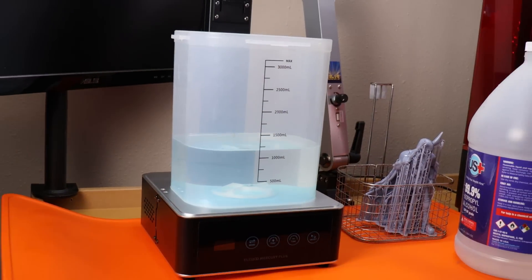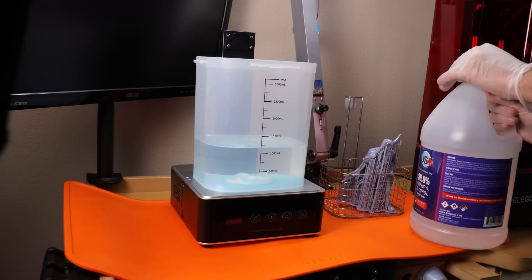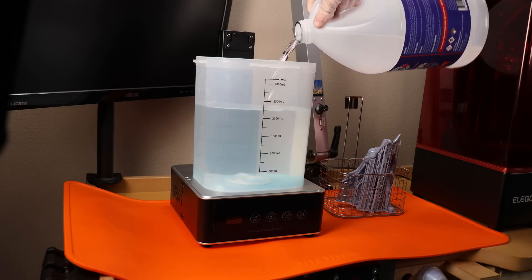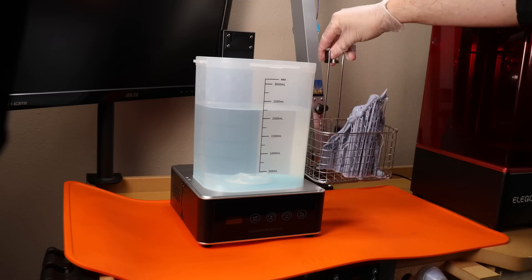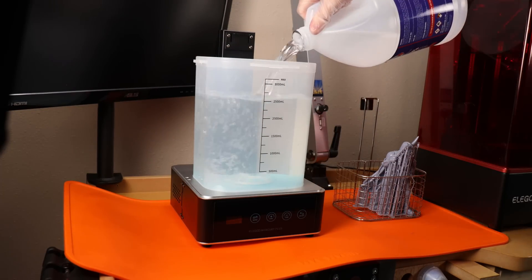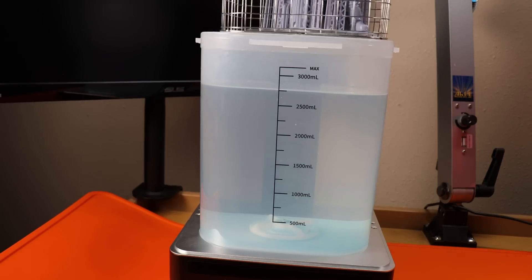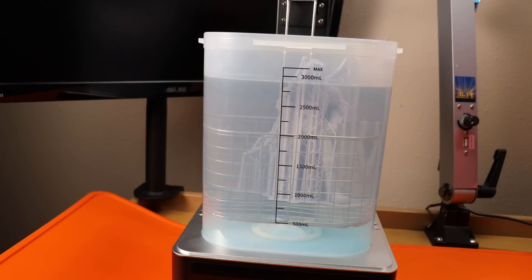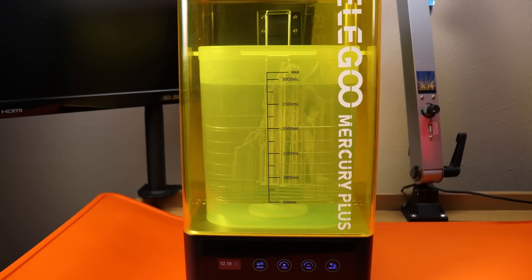I need to clean the supports off, and I'm going to be using the wash and cure system from Elegoo. I need to add a lot more alcohol to the wash system since it won't cover the entire piece. Even with it filled up as much as it is, I'll still have to take it out and flip it over at some point to wash the head part of the model. I'll set this for about three minutes, then flip it over and do the other side for the same amount of time.